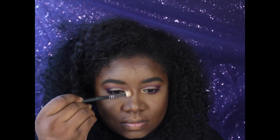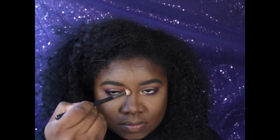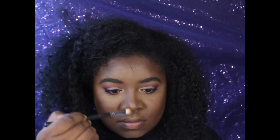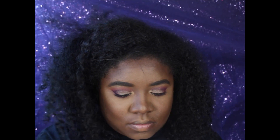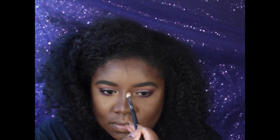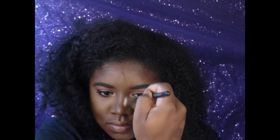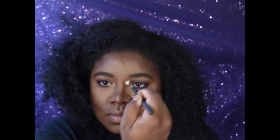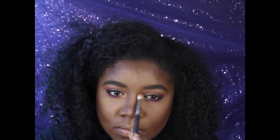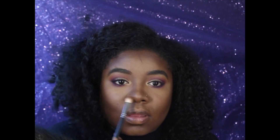I'm using the lighter shade of the Nika K powder to contour my nose.